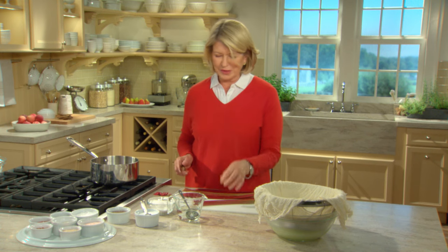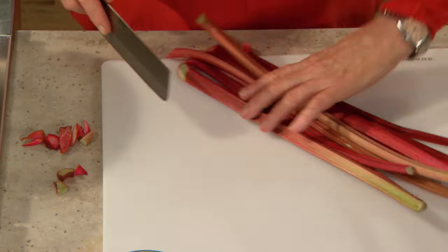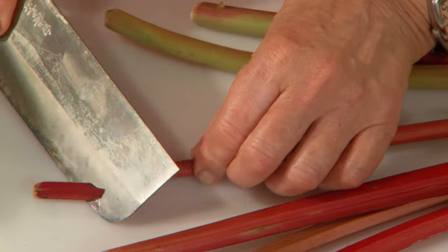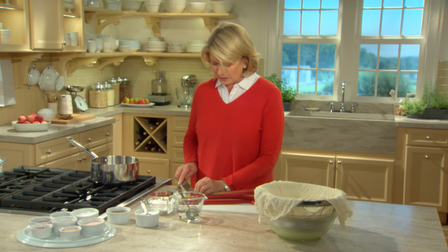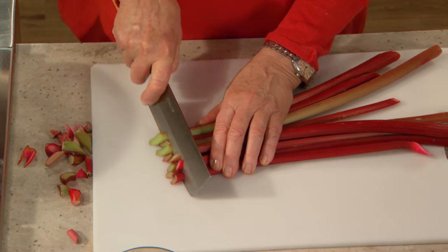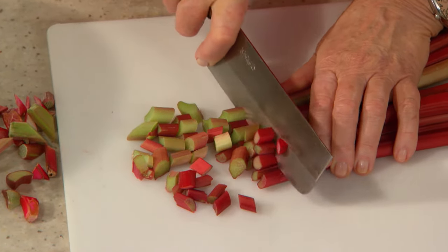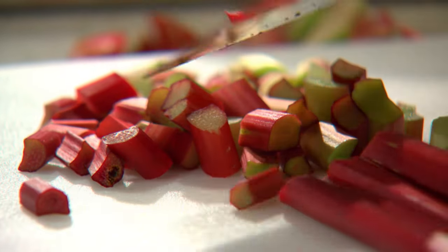Sometimes you get rhubarb that's quite large around and it can be a little bit tough. This is sweet and delectable. Cut off the ends — rhubarb is an unusual vegetable that's considered a fruit. Botanically speaking, it's a vegetable, but with the addition of some sugar and a pie crust or crumble topping, it makes a beautiful dessert. Cut this into half-inch pieces. Gathering all the stalks into one little pile and then cutting saves a lot of time.